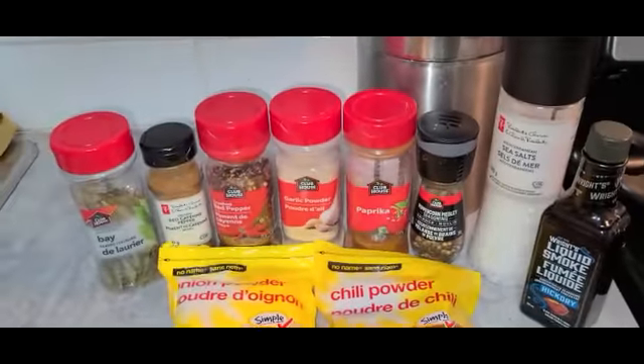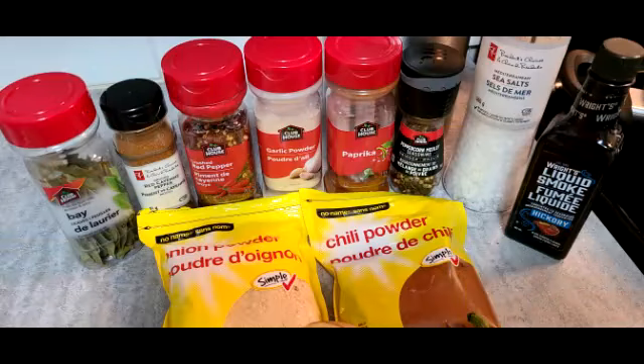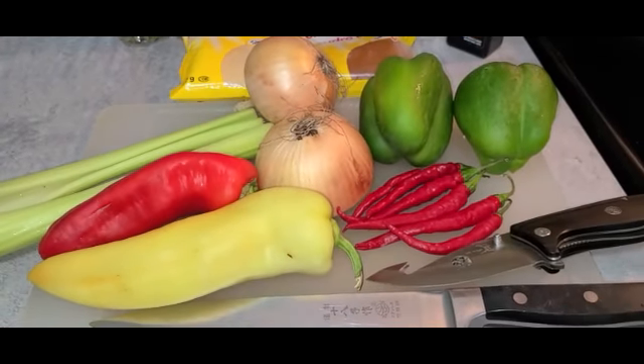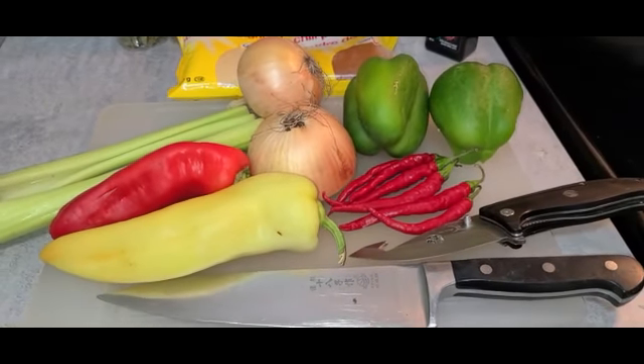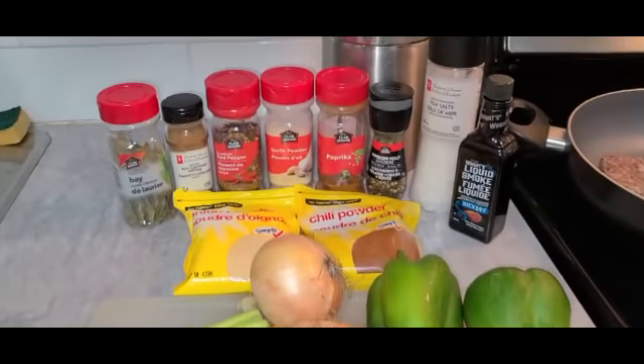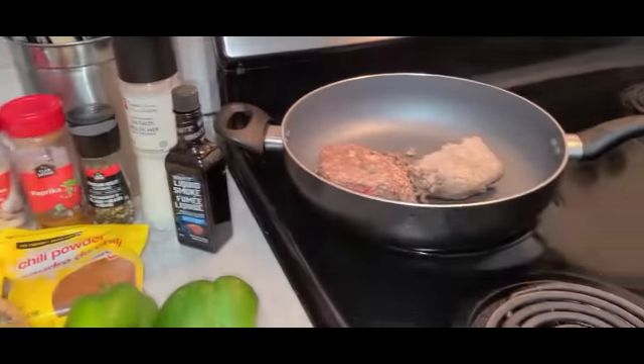Got into the spice cupboard. What have I got? Open the fridge, what have I got left? Here we go. Chop chop. Spice spice. Chop chop.